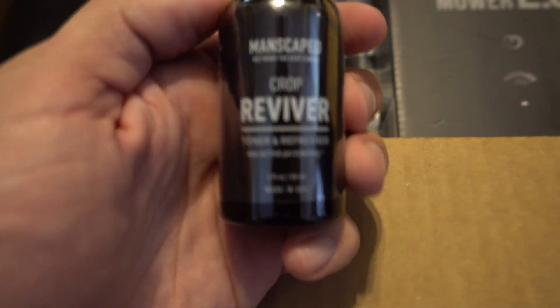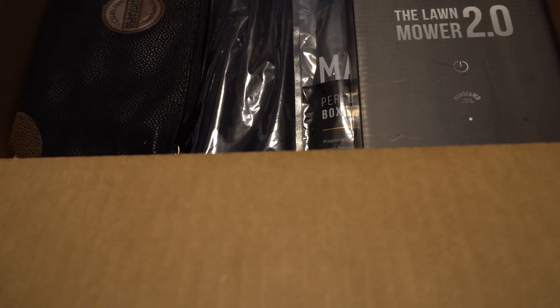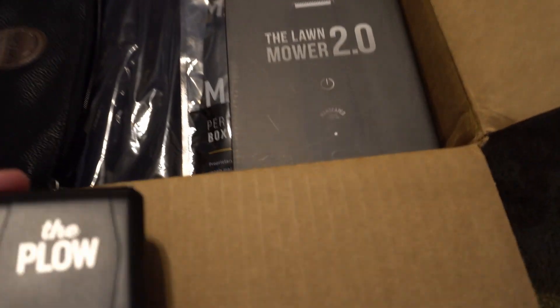Then we have the Reviver, which is a toner and refresher. I'm not exactly sure what this one does — the ingredients label doesn't really say, so I'll have to look into it more. And then we have The Plow, which is one of their straight razors.